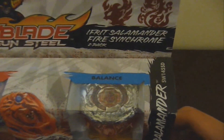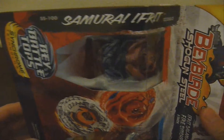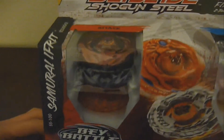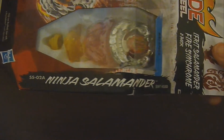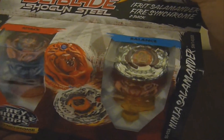Here I'm showing you the front of the box. Right here we have Samurai Efrit E230 GCF, and it is an attack type. On the other side we have Ninja Salamander SW145SD, and it is a balance type.